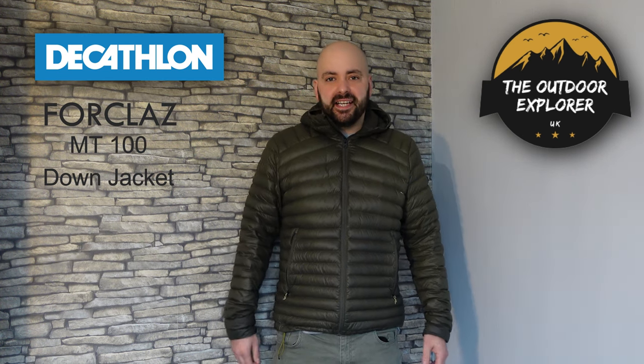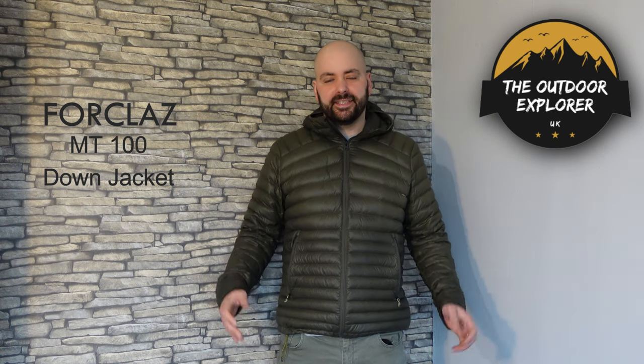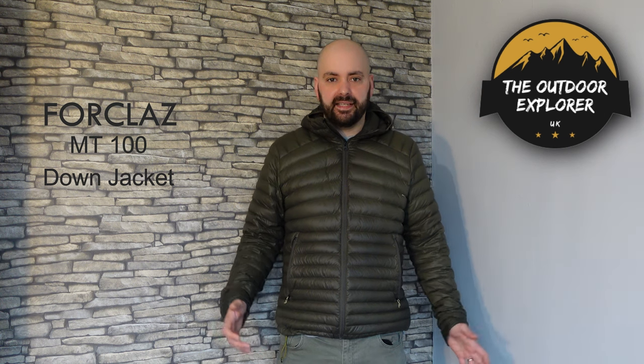So why should you buy this jacket? Well, to start off with it's only £49.99. It's available in multiple different colours and it's also available in a ladies fit, style, and colours.